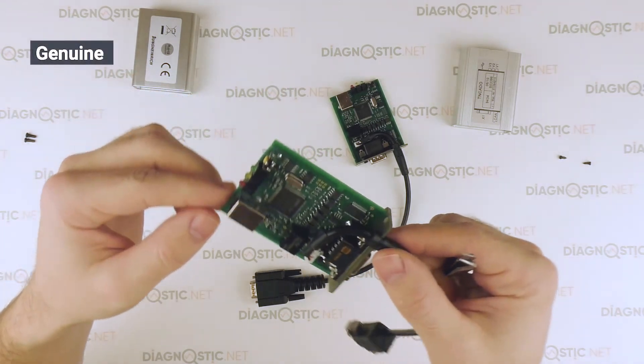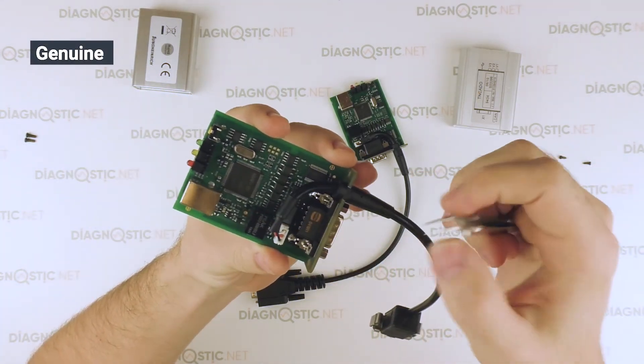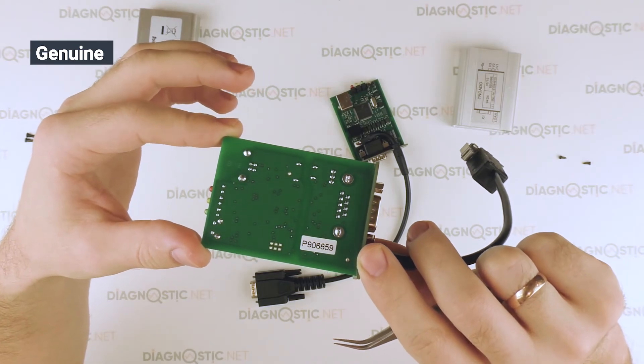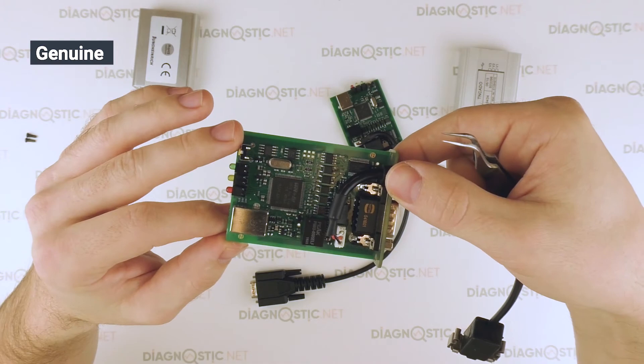Let's take a closer look at the original device. The original device has all the components arranged symmetrically. There are no oxides, all the components are machine inserted, all the leads are straight, and there are no flux residues.